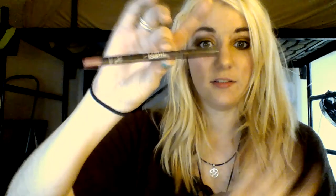I'm also going to line my lips with BH Cosmetics waterproof lip liner. I forget the color — oh yeah, it's Earth. Just line my lips. It's a nice dark nude color.